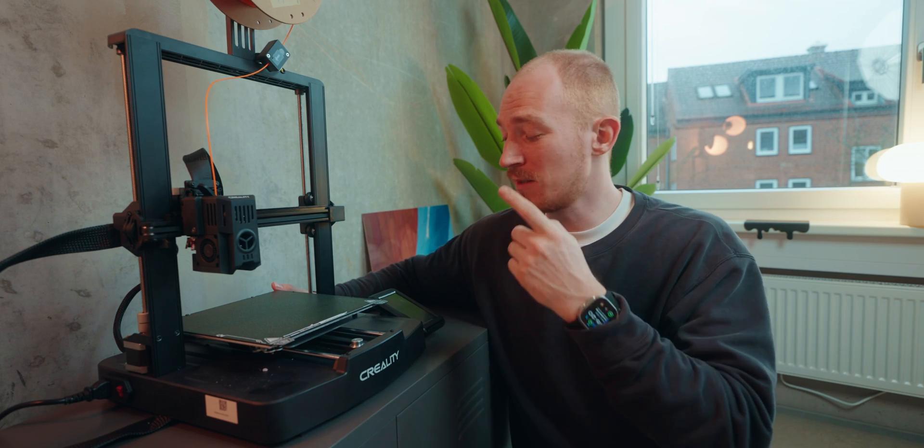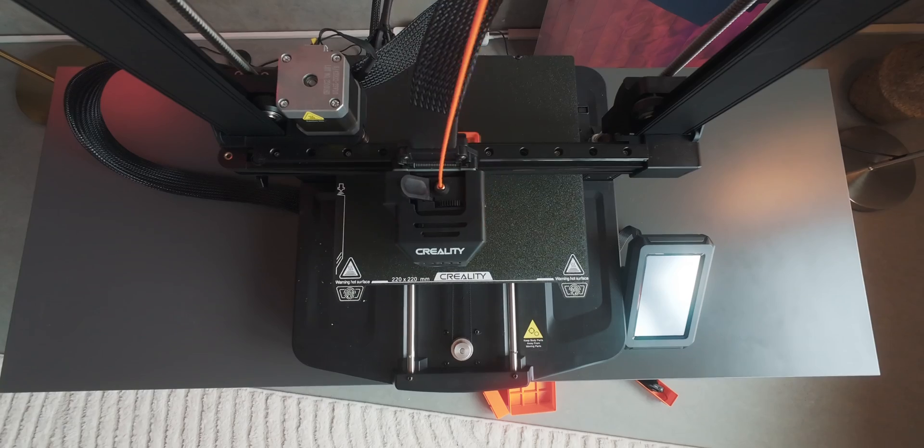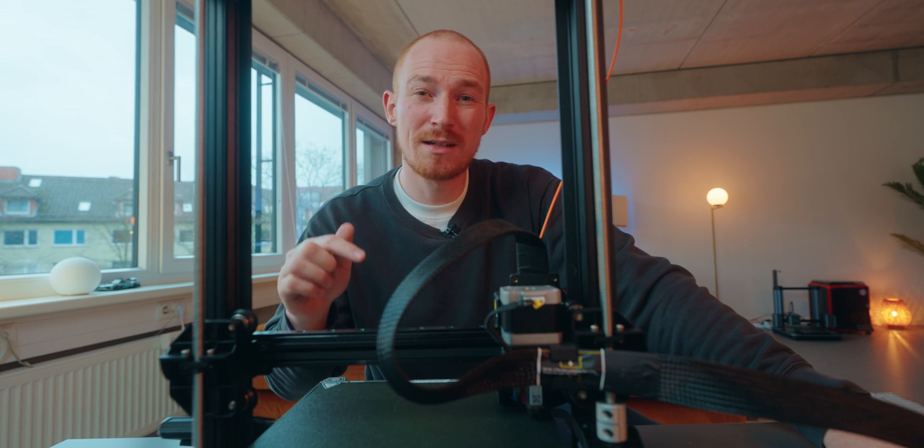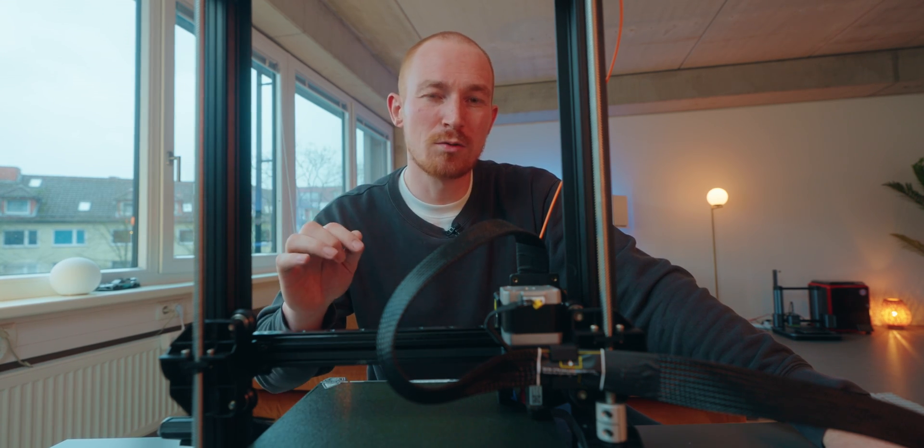For all of that we're using this Ender 3v3 from Creality. It's a really nice printer for beginners that's fast and also has some smart features. And the other really nice thing about this printer is that you're able to officially root it. But we'll get to that later. First we got to teach this printer how to push off old prints off of the bed.